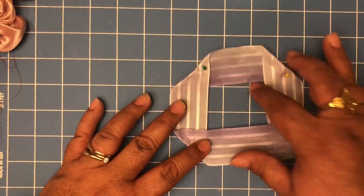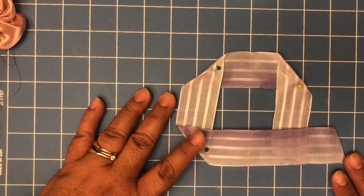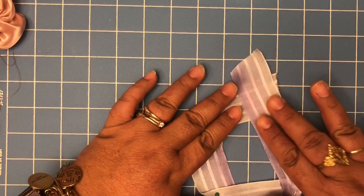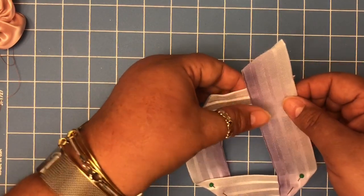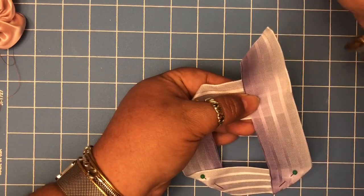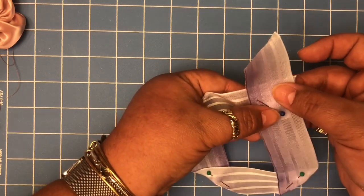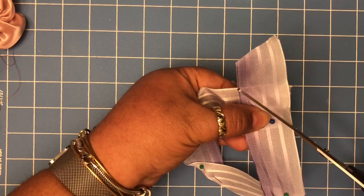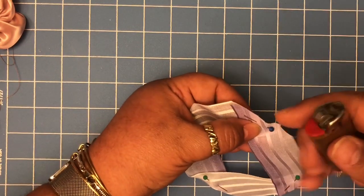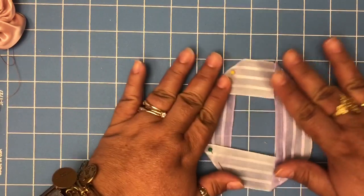We have a square rectangle-looking thing — it doesn't have to be perfect, it can be like that or like this, it doesn't matter. We're gonna join these two pieces together like this, put a pin in diagonally, hold it there, grab our scissors, and cut here. Then we're gonna burn these two ends just like that.